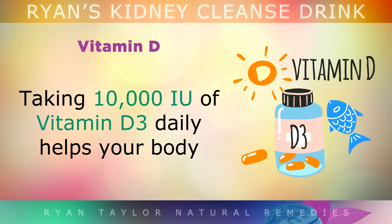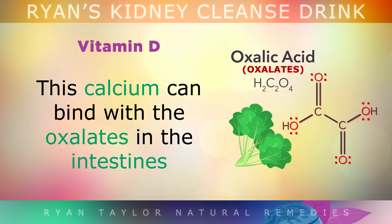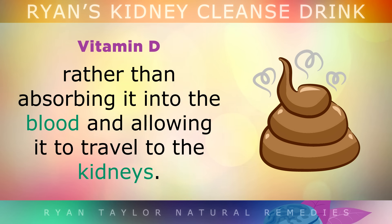Finally, taking 10,000 IUs of Vitamin D3 daily helps your body absorb calcium by up to 20 times in the intestines. This calcium binds with the oxalates in the intestines so that you can pass them through your stool, rather than absorbing it into the blood and allowing it to travel to the kidneys.